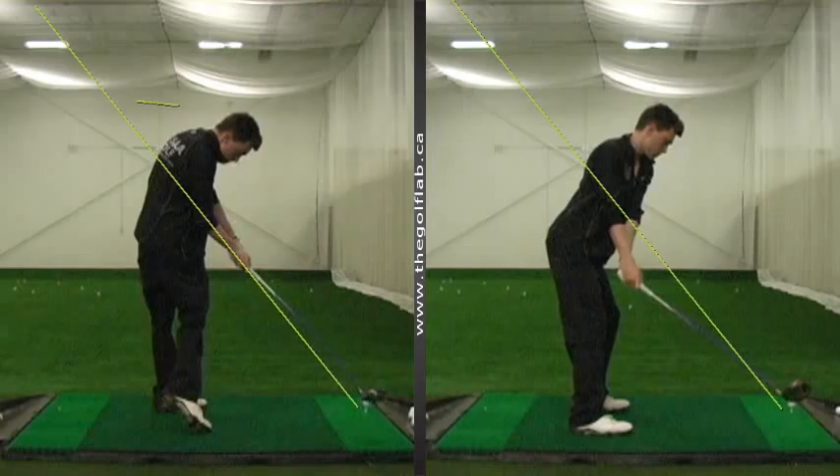So you can see right here, this is where we're either going to hit it left if we have a square or shut club face, or we're going to hold it off, leave the face open, and try to time a fade down the middle.